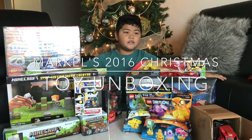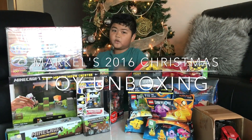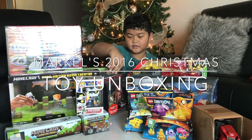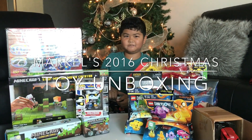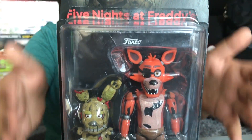Hi, my name is Markel and I'm gonna open up my four Christmas presents. So I'm gonna open the box right here. I already did it with one of the McDonald's. This is what it looks like right in the box.